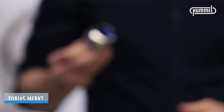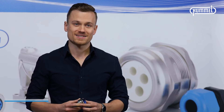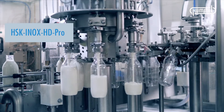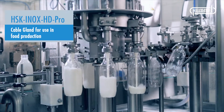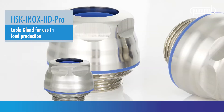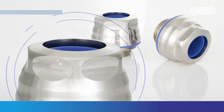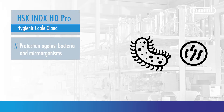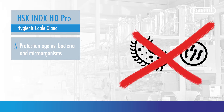This one has no rough edges, and that is very important. The HSK ENOX HD Pro hygienic cable gland meets all the requirements for use in food production. This includes a surface that is as smooth as possible without any edges or corners, which prevents bacteria and microorganisms from settling.